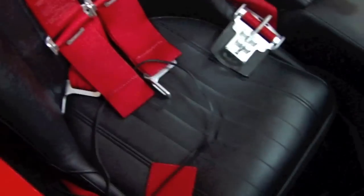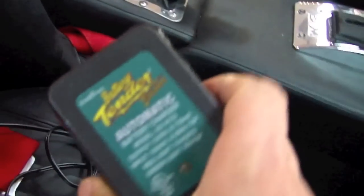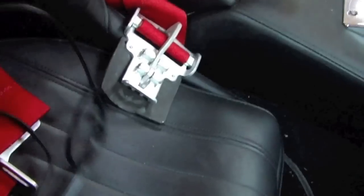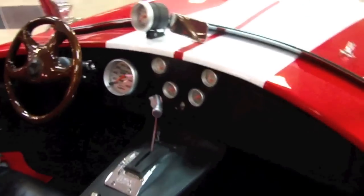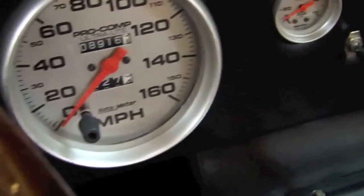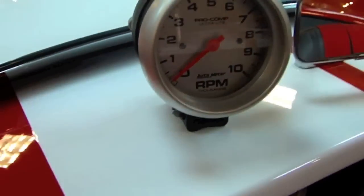So the car makes a great highway car. It has the upgraded racing style seatbelt harnesses. You can see this is actually a trickle charger — a battery tender for the car. You actually plug it in and keep the battery good in the winter when you're not driving it. The car is equipped with things like tilt steering column. Your speedometer and your Pro Comp gauges all the way around. Tachometer is on top there.